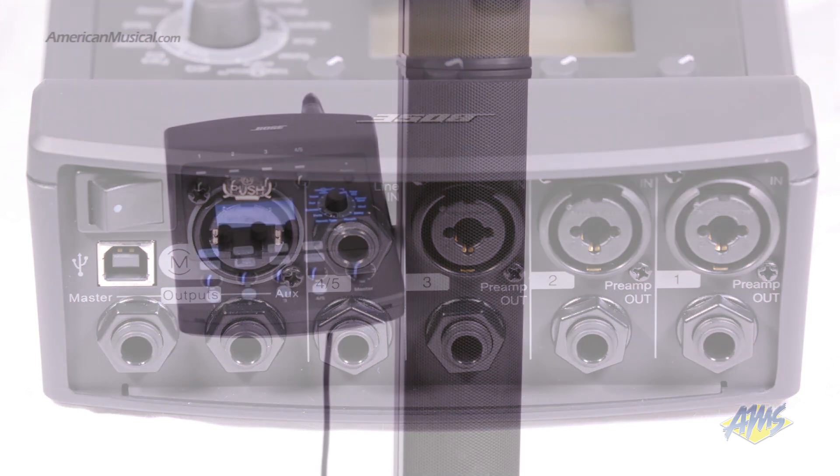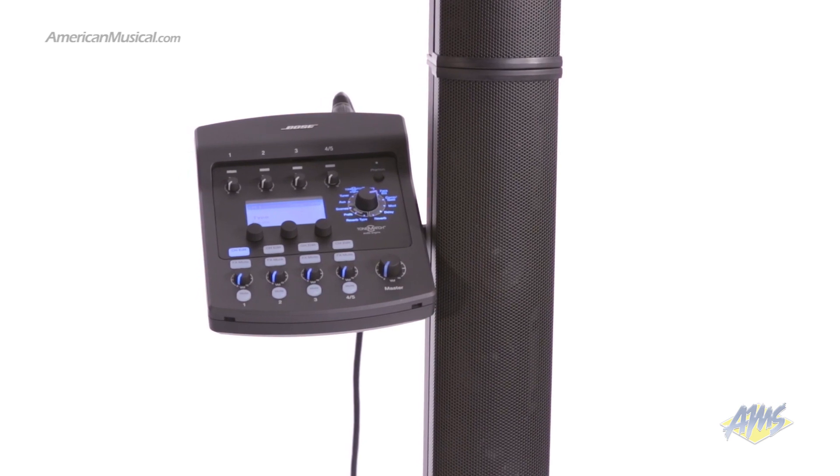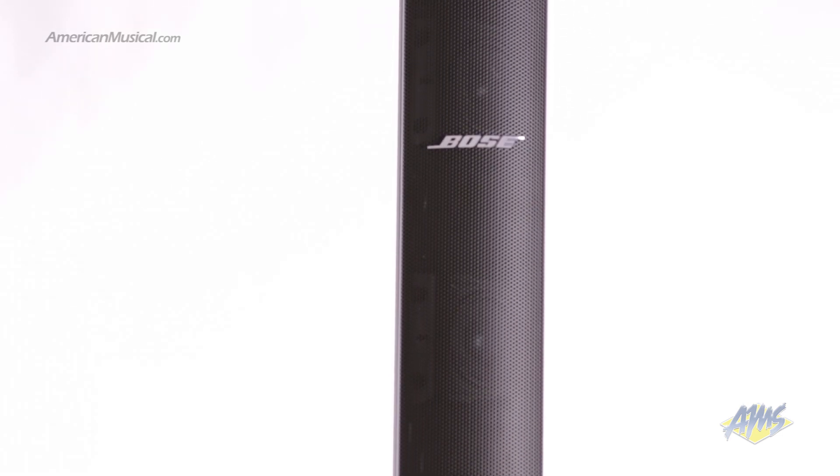The Bose L1 Model 2 system is an excellent choice for performers who want great sound in a compact package. With four DSP-powered channels and 180 degrees of coverage, the L1 Model 2 gives you the performance you'd expect from a much larger system.